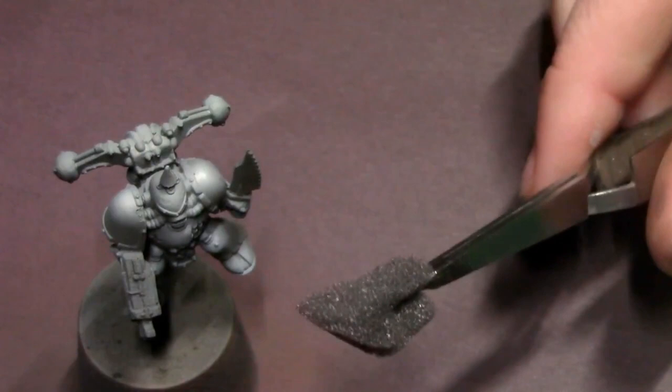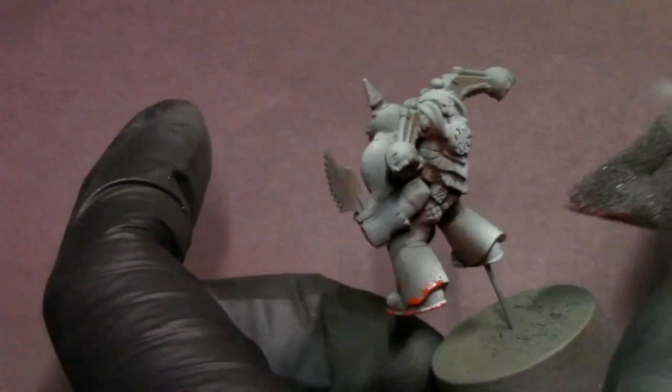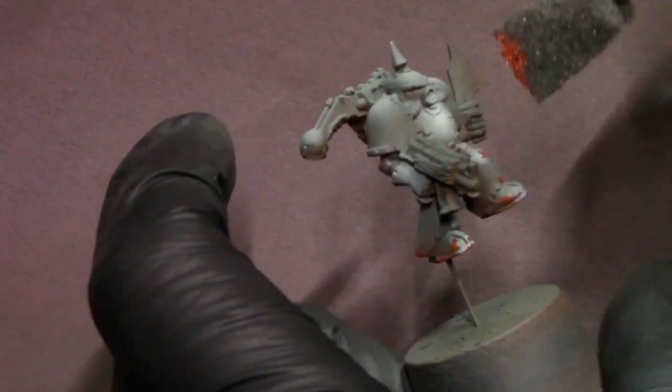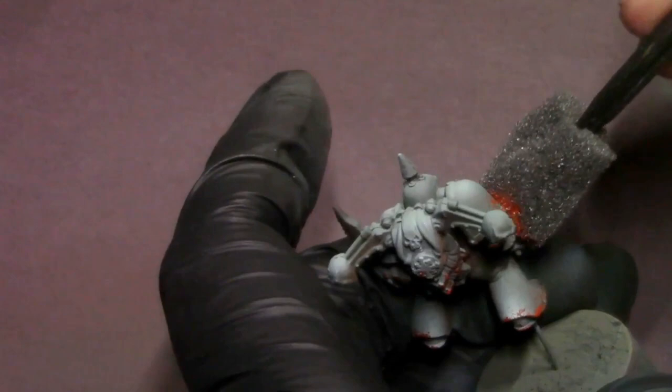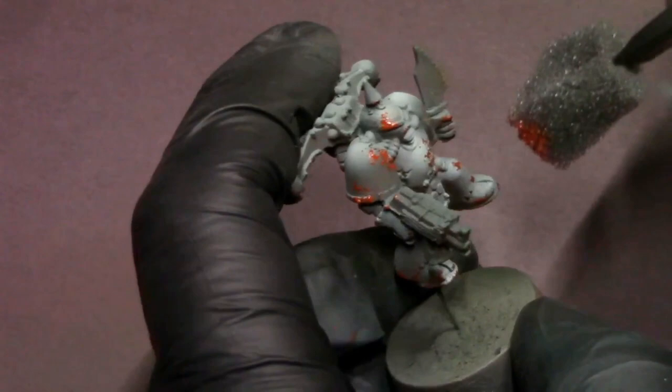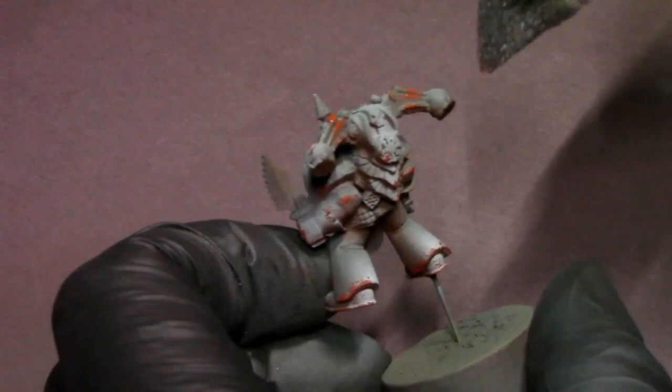Now time to do some chipping. I grab that same burnt sienna, get a little sponge in my tweezers, dip it in the paint, and dab most of it off on a paper towel so I leave just little chippies. We start hitting areas around the edges and cracked portions of his armor where we want that paint to chip. This also creates a hard transition from the burnt sienna airbrush undercoat onto these painted areas, completing the look of realistic paint chipping. You can skew more realistic or do what I do here, which is a bit more cartoony to fit that OG Warhammer style.